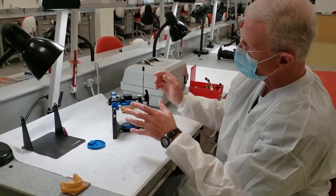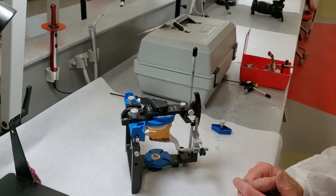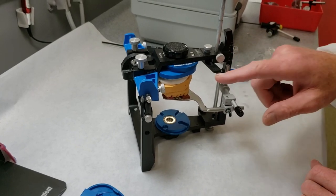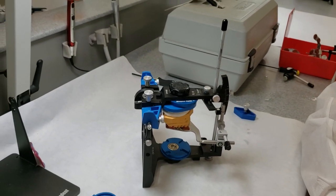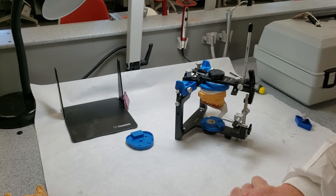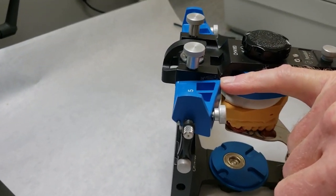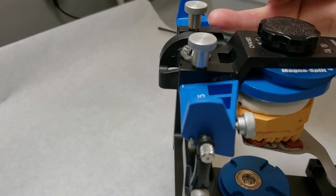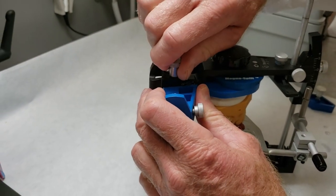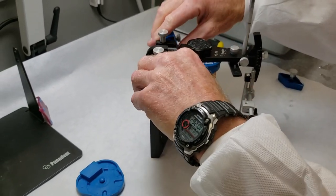One of the things I failed to mention before we mounted the upper: always check the settings on your articulator. Not so much that there's something magical about the numbers, but that things are firmly and securely in place with no wobbling. A good general rule for average condylar inclination for 99% of patients on these Panadent articulators is to have both condylar inclinations set at four. But before you ever start, just make sure these are snug so that nothing moves during the mounting process.